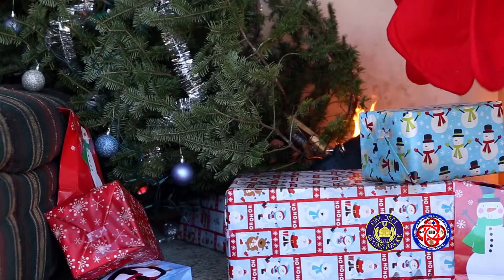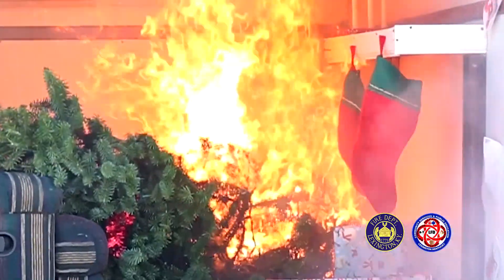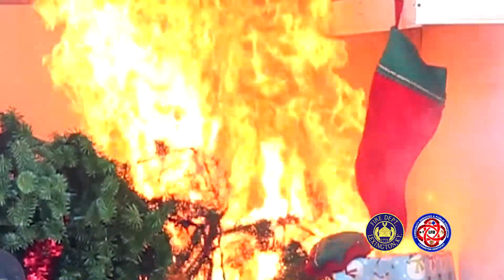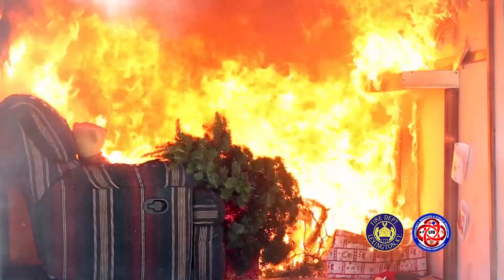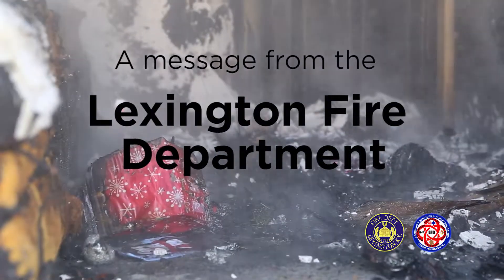Keep candles away from natural and artificial Christmas trees and decorations. Remember to turn off the tree lights and blow out any candles when you go to bed or leave the house. Your holidays will stay merry and bright by keeping fire safety a priority.